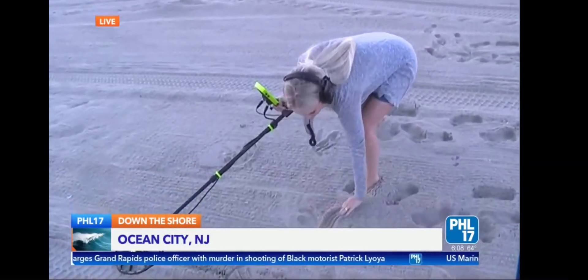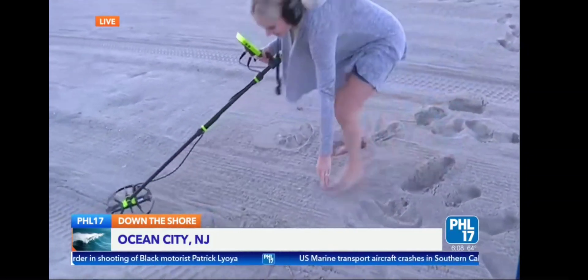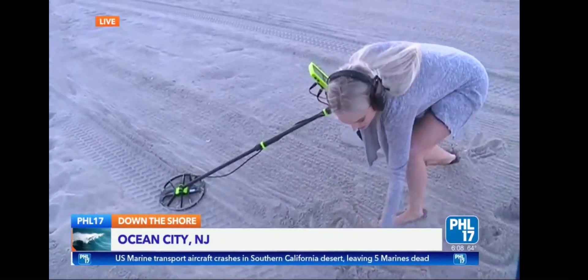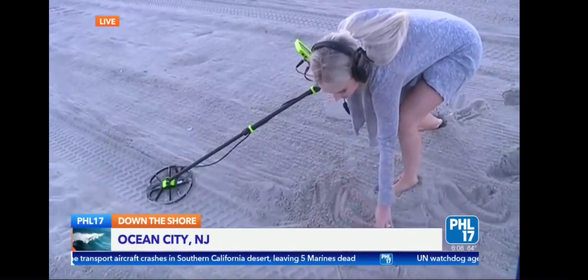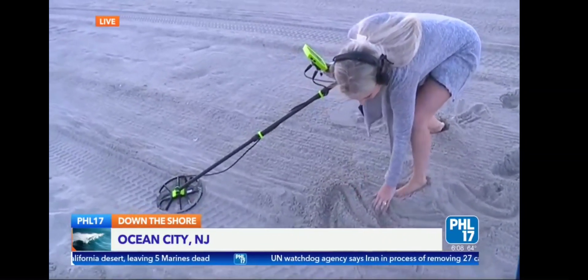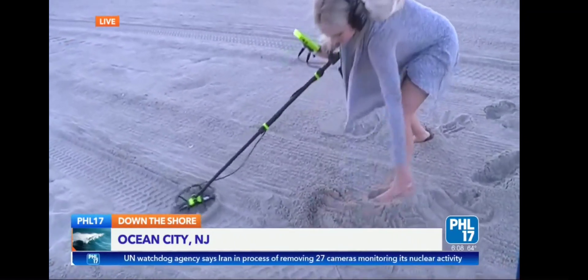Where is it? John, I hear it! If people want to contact you and they've lost something, how do they do that? They can call me, text me. I'm on Facebook, Instagram — the Ring Finders South Jersey. My phone number's there.